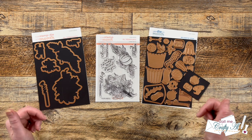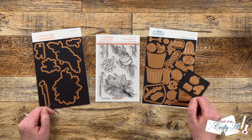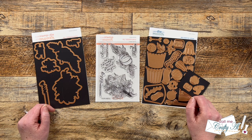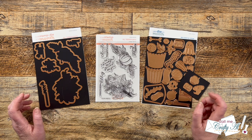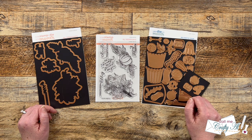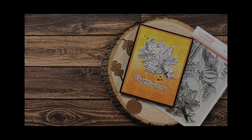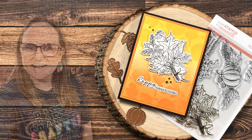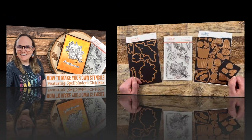Hello crafty friends, my name is Alicia but you can call me Crafty Al. Today's video is part of a special hop hosted by Lynn of LV Handcrafted here on YouTube. We are going to be working with the brand new club kits from Spellbinders — I hope you'll stick around to see which ones I'll be using, what I'm going to make, and find out how you can hop along to all of the other creators.